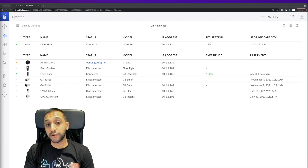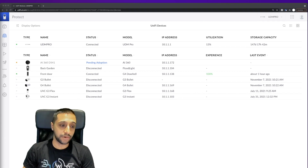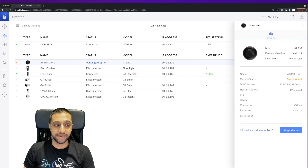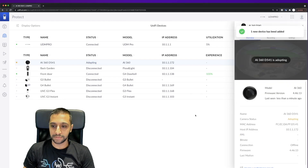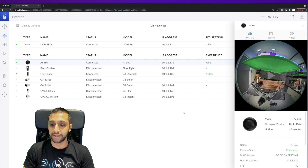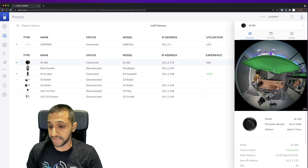I'm going to get this mounted up and powered on, then we'll look at how to adopt it. I've gone ahead and plugged the device in. We're in UniFi Protect and you can see the AI360 appear. We click adopt, and you can hear the device connecting — the image appears straight away. The adoption process is quite quick, and the camera is now fully adopted showing a fisheye mode image.